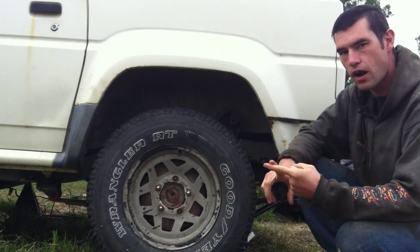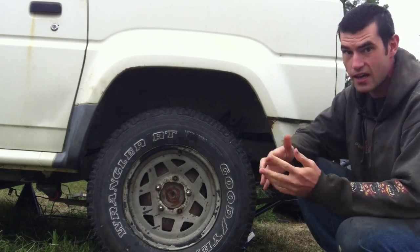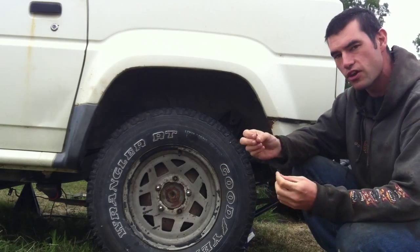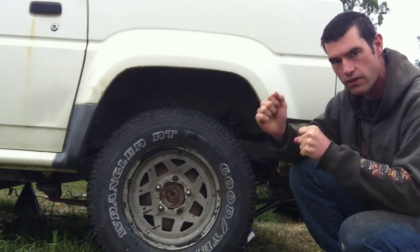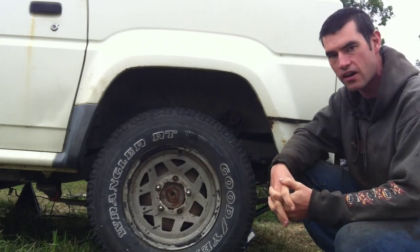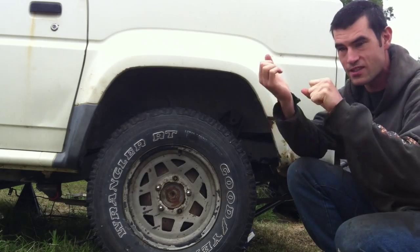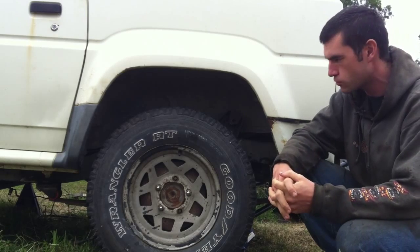I've learned over time that depending on the method you're using to cut — and I don't have a plasma cutter or a torch, so I'm doing everything with an angle grinder — I have to really pre-think my tack placement so that if I do have to cut them off, I can cut them off easily with the angle grinder without costing me a bunch of time, a bunch of broken discs, and some precarious cutting angles that could cause me harm.